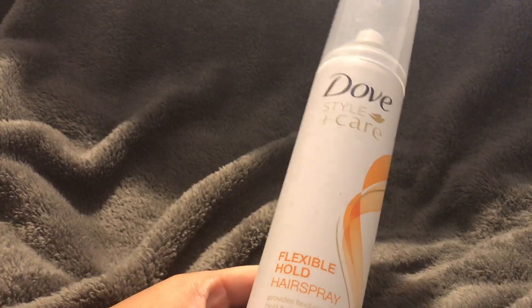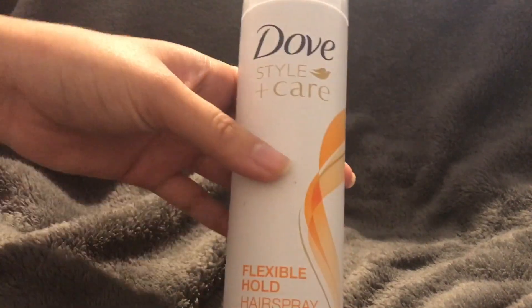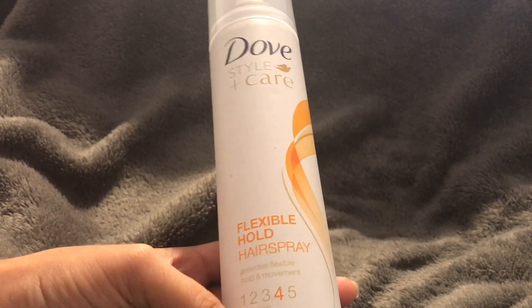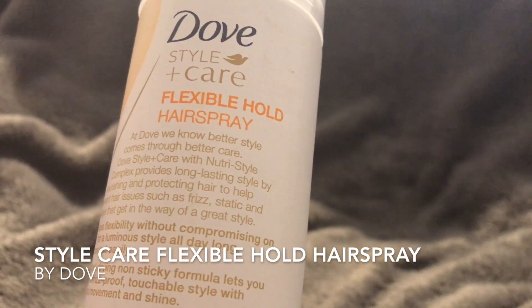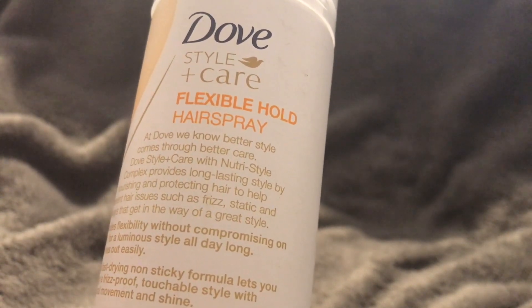Reviewing this hairspray — it provides flexible hold and movement, and I think that's true. It's a number four strong hold, and it does leave me with pretty flexible feeling hair. Taking a look at the info on the back, it says that at Dove, they know better style comes through better care.